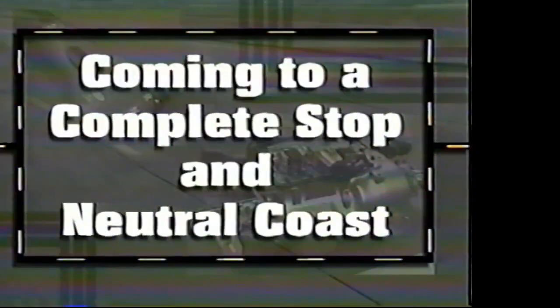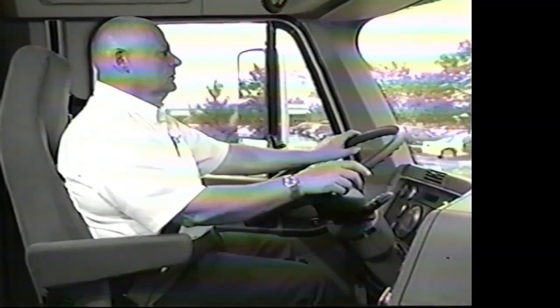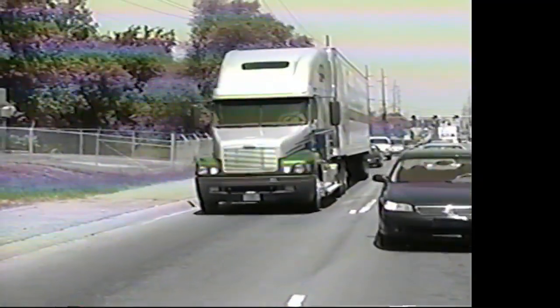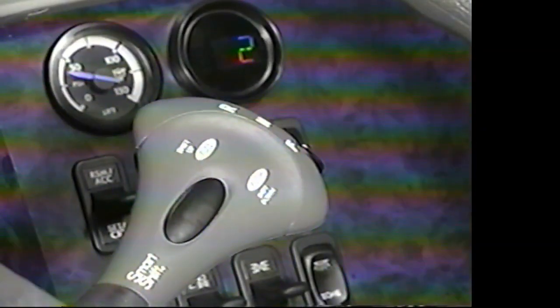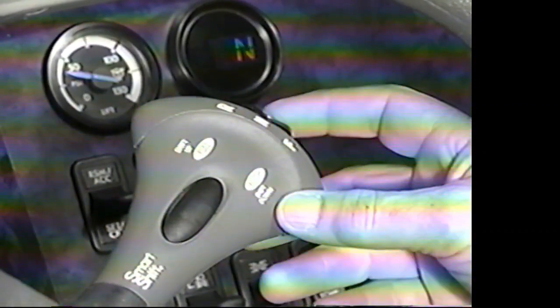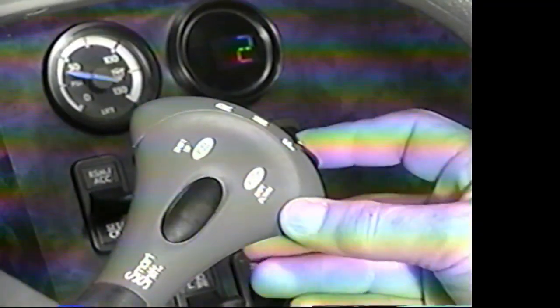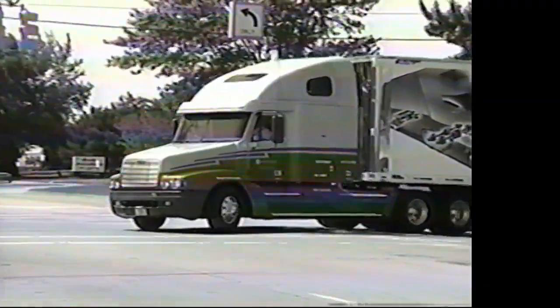Let's see how Don comes to a complete stop and the benefits of neutral coast. Approaching a traffic light that's about to turn red, anticipate the green and coast to neutral. As it turns green, as long as you're moving above two miles per hour, slide the selector to F. Sure-Shift chooses the correct gear for the speed you're moving, and on you go without using the clutch.